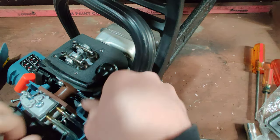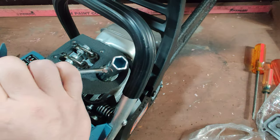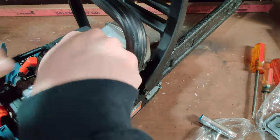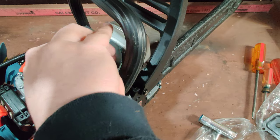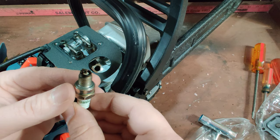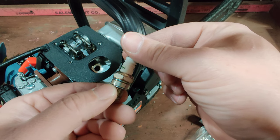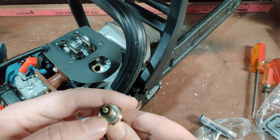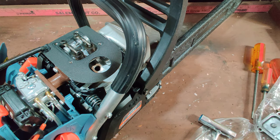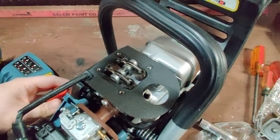I should have pulled the spark plug to do this — I think I'll do that. Looks like a Torch brand. Oh yeah, definitely been test-run. Let me get over into the light a little better here. Torch CMR5H — I'm sure that crosses to something. It looks an awful lot like my little Honda generator plugs.